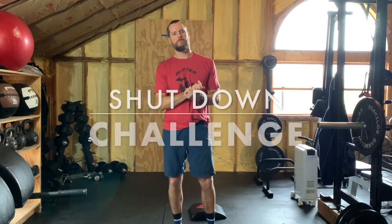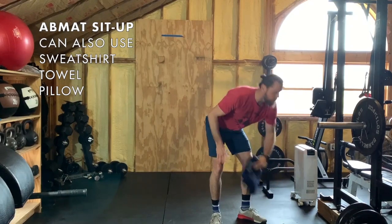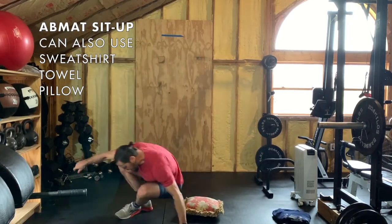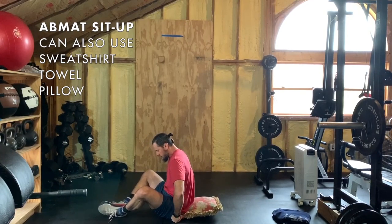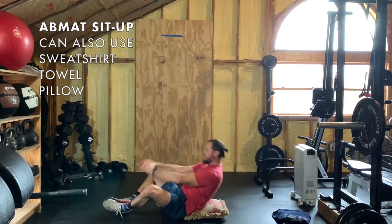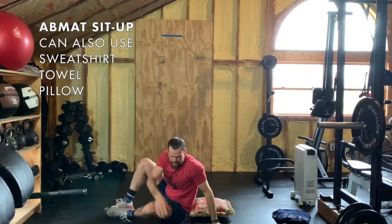Welcome back. Now for the shutdown challenge — the reps will be in your description. First you have ab mat sit-ups. If you don't have an ab mat, you can use a folded sweatshirt or even a couch pillow. Tuck that cushion up against your tailbone, feet facing each other in the butterfly position, back touches the ground, come up — make sure your shoulders cross the plane. That's an ab mat sit-up.